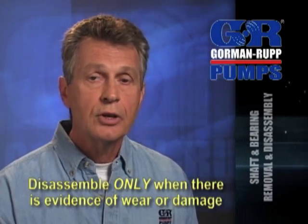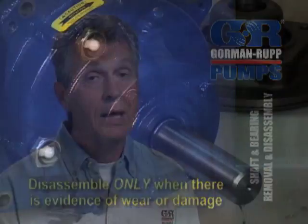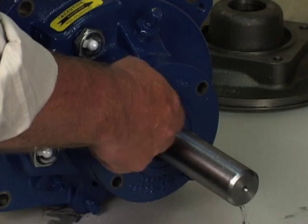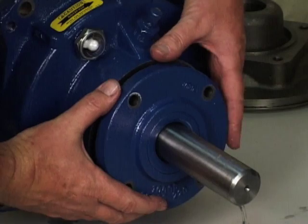When the pump is properly operated and maintained, the bearing housing should not require disassembly. Disassemble the shaft and bearings only when there is evidence of wear or damage, and it is strongly recommended that the bearings be replaced any time the shaft and bearings are removed. Refer to the proper operations and maintenance manual for this procedure.